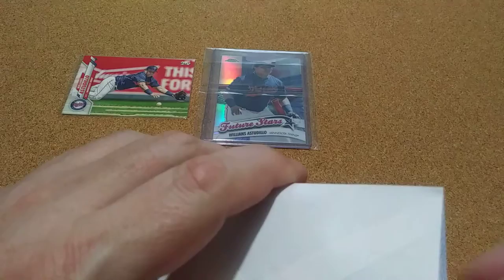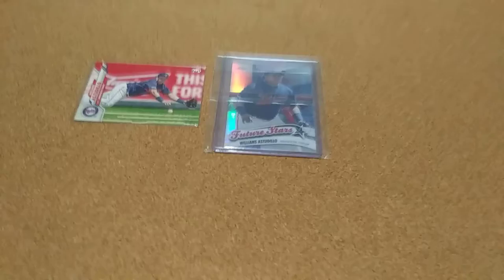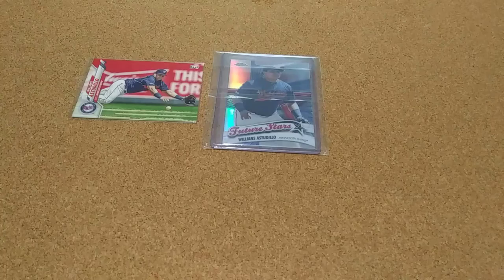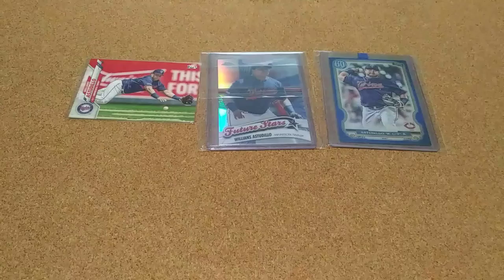Here's another one. This one costs 70 cents to mail, and I paid less than 50 cents for it. I don't even really remember which one this one is. That's a blue one — I actually needed that one. It's numbered 5 of 150, so that's pretty nice. That was from last year. I needed that one for the set.